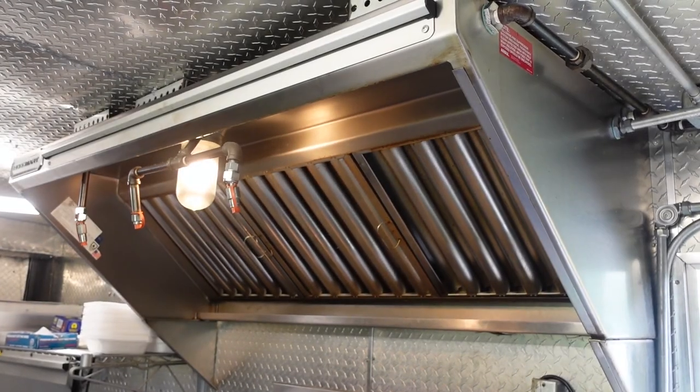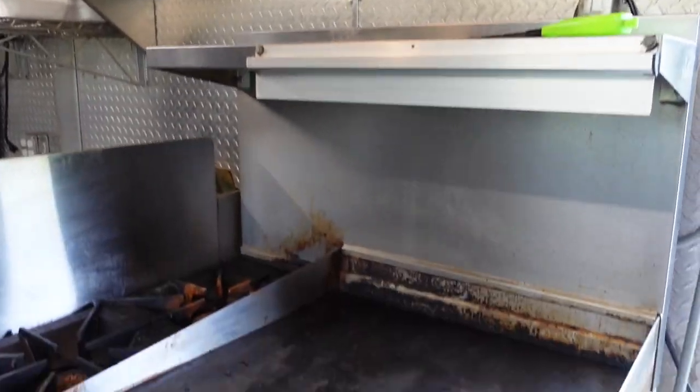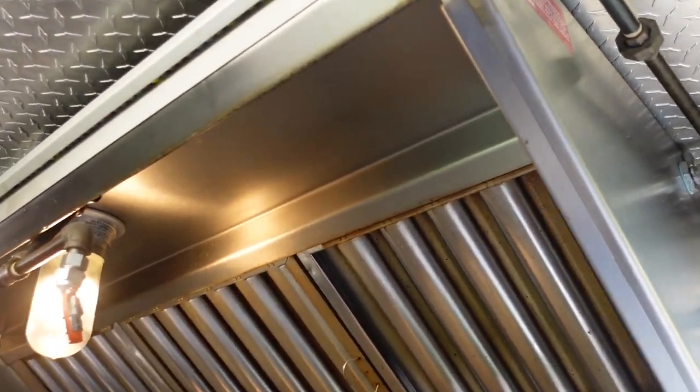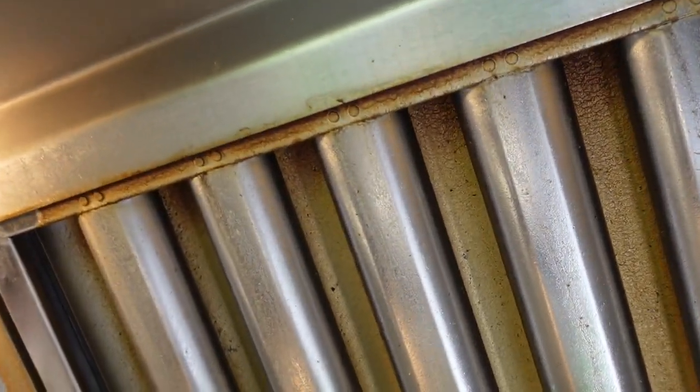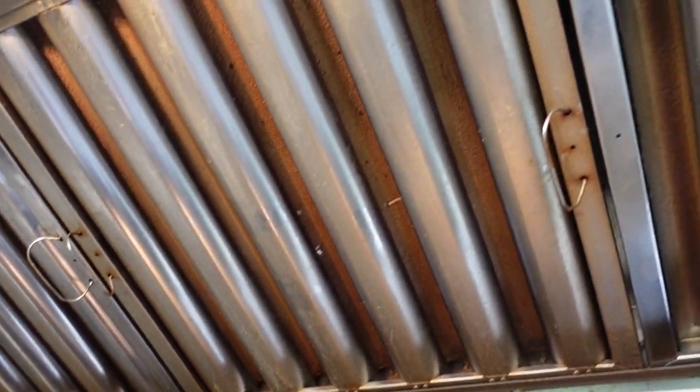I think the best place to start cleaning is going to be right here at the hood above this nasty griddle that we're going to get to in a little bit. But we've got to get this hood first. Let me get you a little close-up — hope you can see how greasy all this is. There's like grease dripping off the light fixtures. It's just pretty nasty in general.